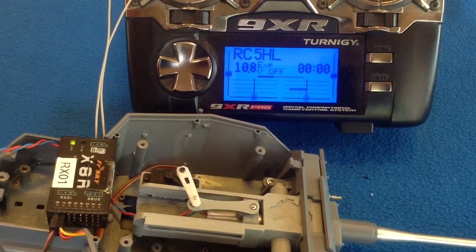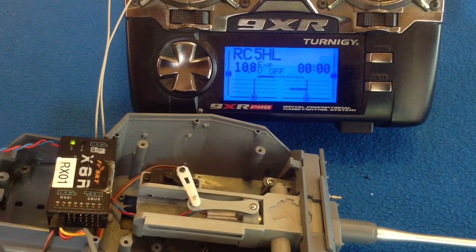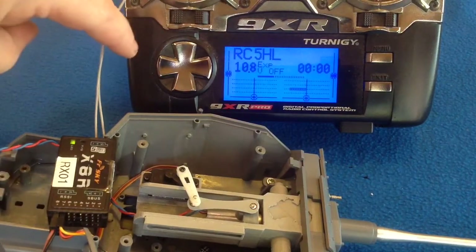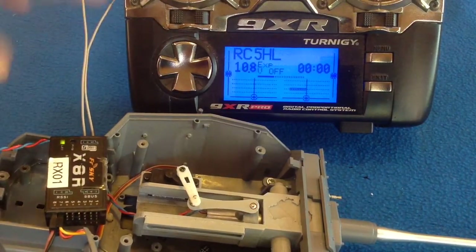Welcome back to part two of this video. I'm setting up your recall unit with your radio. I've got the radio in close and the receiver in close, so you're probably going to get a lot of warnings going off, so please ignore them.